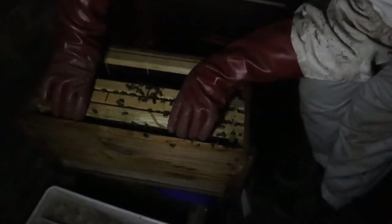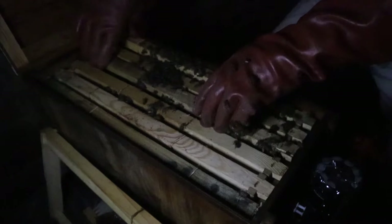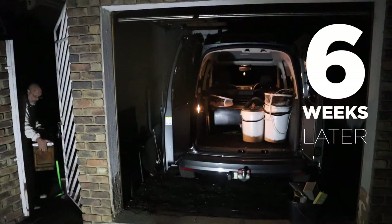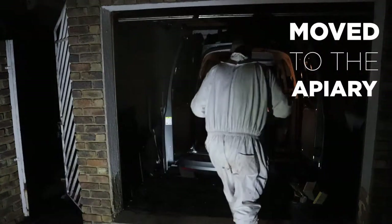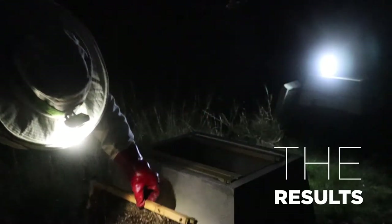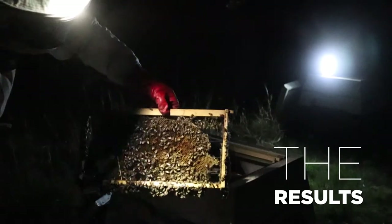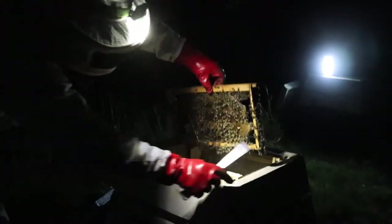I'm going to take these three frames. They're going to be super happy because they've got a queen. That there is a frame full of nectar and pollen - what we call a resource frame. This is old comb that I put in for them.